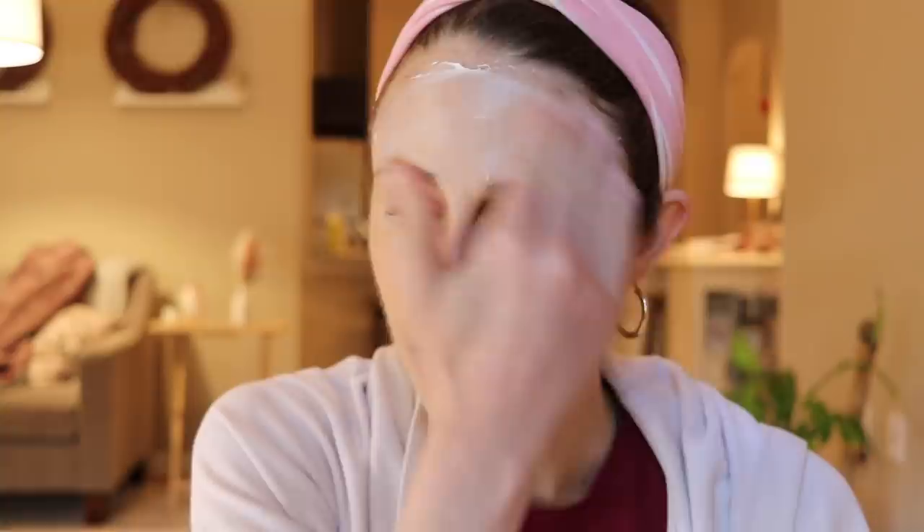It goes on really similarly — comes out white. It's almost like splashing your face with water. And then the Purito one. I just find that these three are very, very similar in consistency. I can't really tell the difference too much. Some people on my Instagram commented that they found one of them made them look oilier versus another, but to me, they look, feel, and go on pretty similarly.